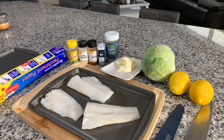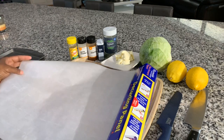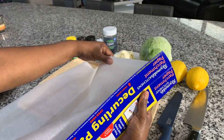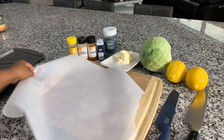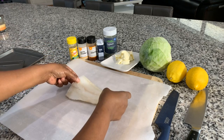The first thing we want to do is rinse off your fish and then we're going to season. It's really up to you if you want to season both sides — absolutely you can. Since we have three pieces of fish, we're going to need three pieces of parchment paper. And this is not wax paper — I just want to clarify that. This is parchment paper that we will be using. So let's get it nice and cut.